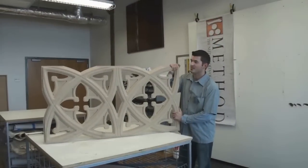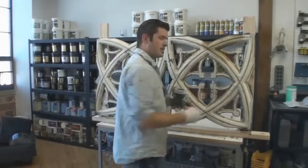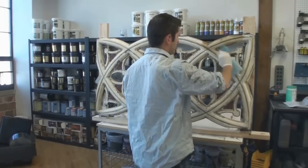So this is a piece of MDF. It was cut on a CNC machine for a client's house, going in their stair rail. I wanted to kind of collect in those cracks and crevices that look like dirt that's got stuck in there over time.